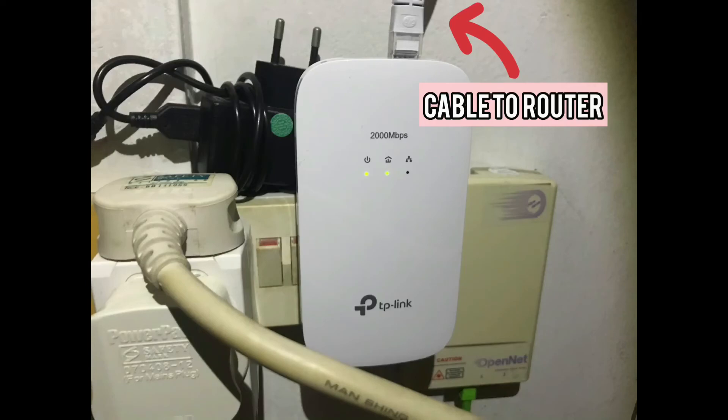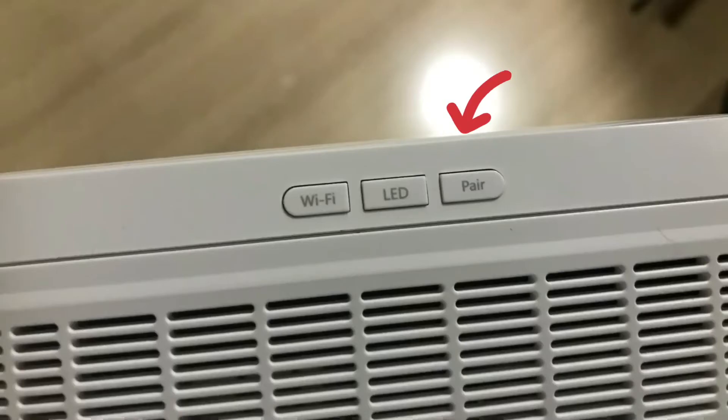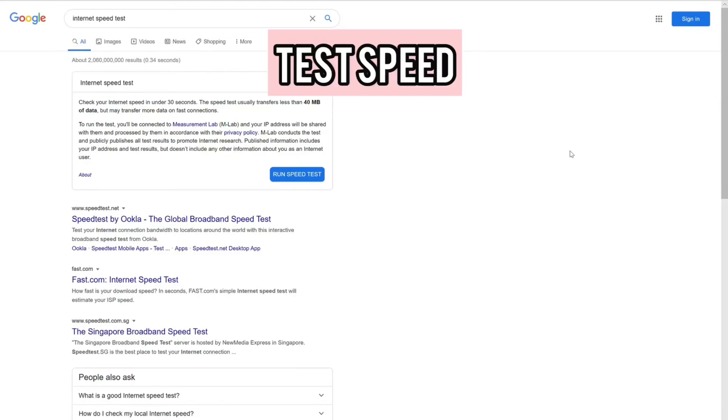You plug the powerline adapter into a wall outlet, then plug the extender — which goes where your workspace is — into the wall outlet in your room. Press the pair button on both the powerline adapter and extender, and once they are paired you can start using the Wi-Fi or a hard-wired connection via the Ethernet cable provided.